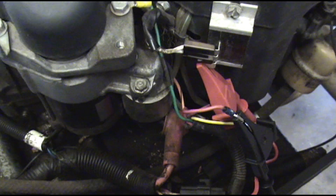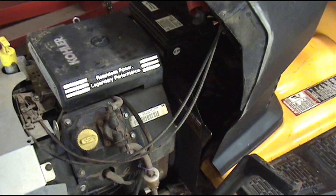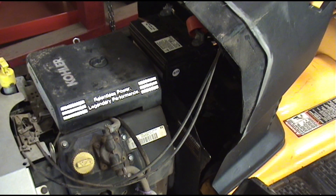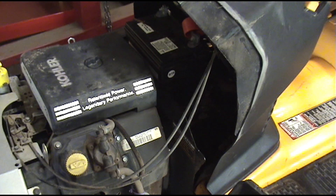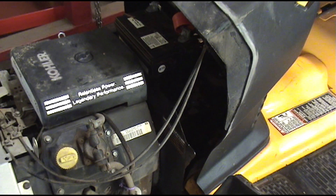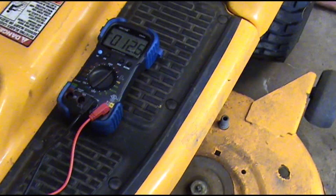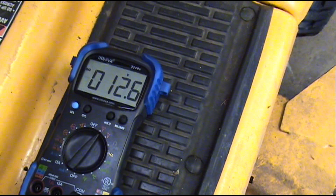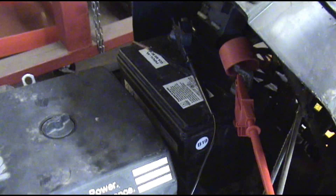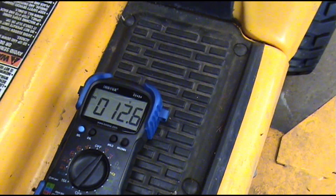We're going on to another engine. This one actually came into the shop with the complaint that the battery would not stay charged. The first thing we're going to do is hook the meter up to the battery to see what it looks like just sitting here, and then we'll crank up the engine and see if there's any change at all. We've got our meter hooked to our battery — 12.6 volts, the battery's charged, but the customer could have charged it before it came in. Let's crank up the engine and see if the charging system is putting out at all.